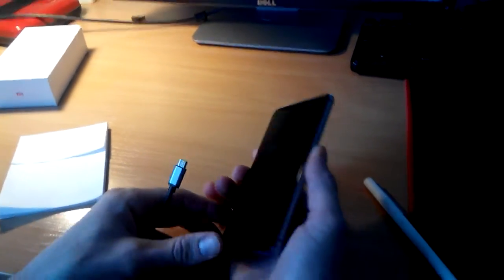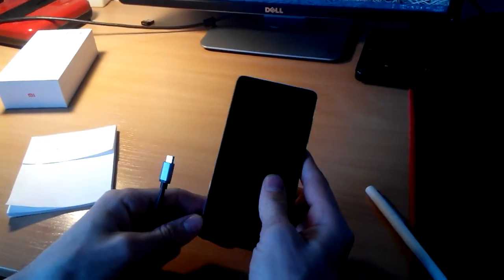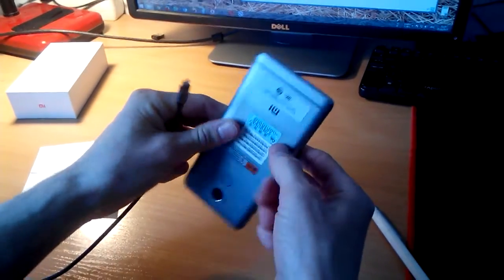Hello guys! In my hand I have Redmi 4 Prime, or you can call it Pro.